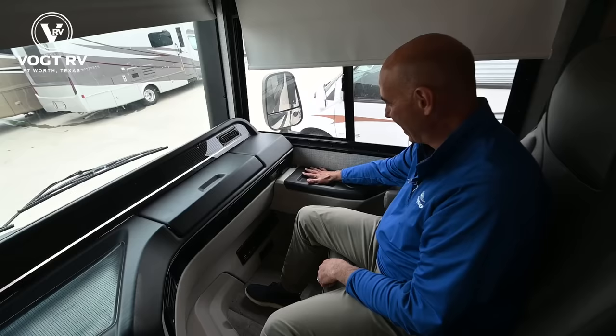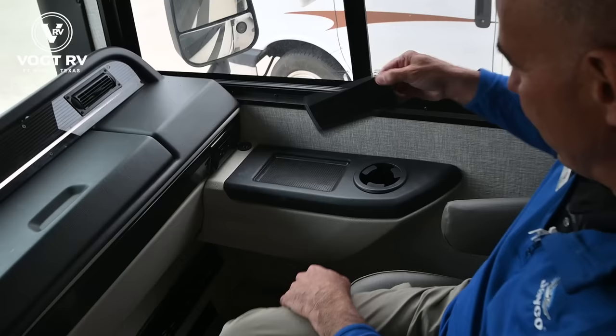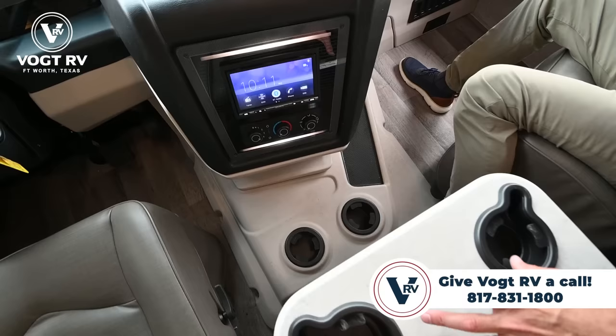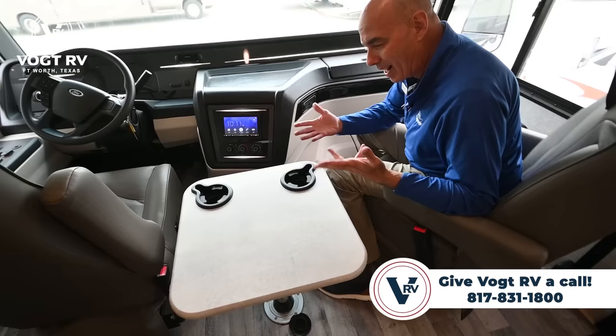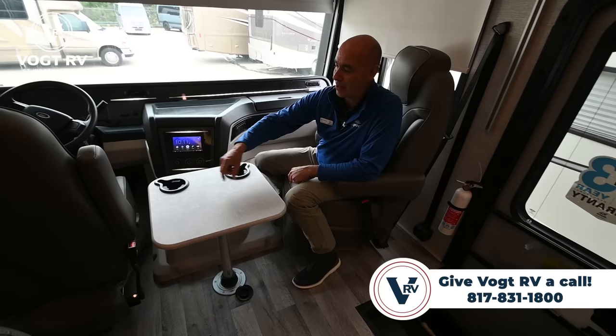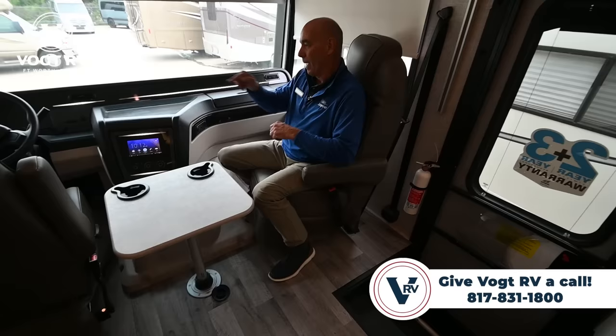There are USB charging ports up here and household current too, so I'm not lacking for power. A nice anti-slip insert for your cell phone, and plenty of cup holders — there's one here, one in the doghouse area, and two more on the table insert. If you stop for lunch, you can have this table right here, or going down the road it's handy so the driver can snack without worrying about food on their lap.